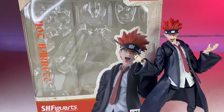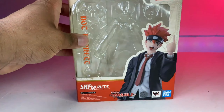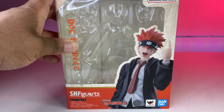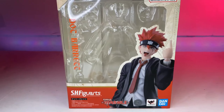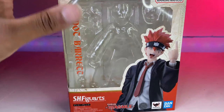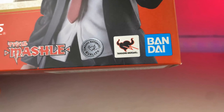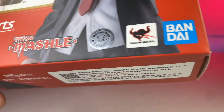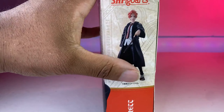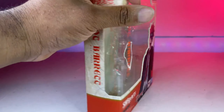Oh, and his wand — how can I forget his wand! So here we have Dot. The box is pretty point blank simple, there's nothing much to it. You have a picture of him in the front. At the bottom it has the licensed Bandai and Tamashii Nations branding, and you also have the sticker to show that it is authentic. Then there's a picture from the side showing all the cool poses you can put him in, and that's the other side.